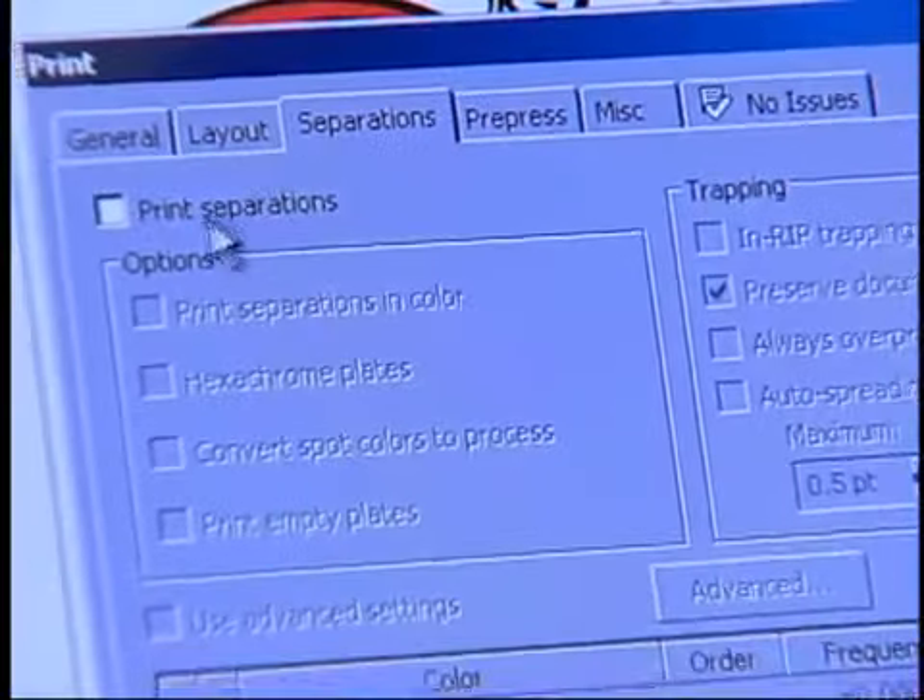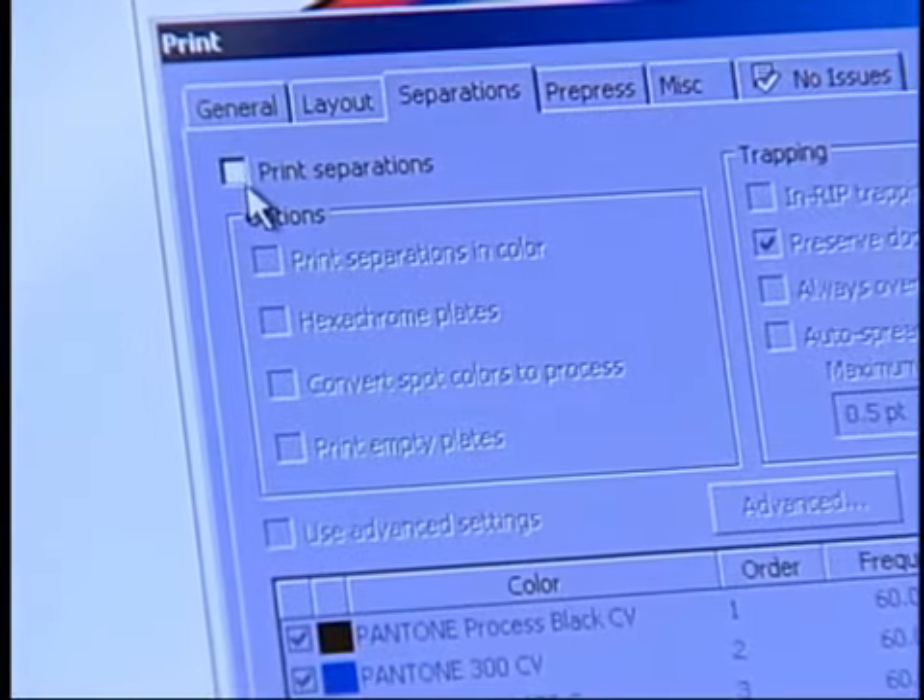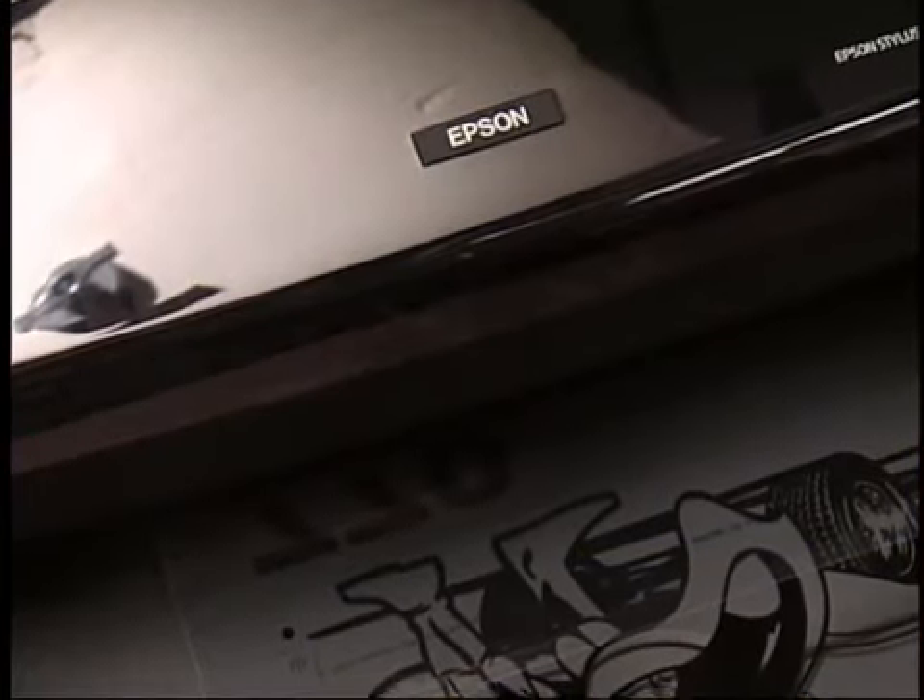A film positive is an opaque image that light cannot pass through. This image is printed on a clear piece of inkjet film, or often a piece of frosted laser paper.